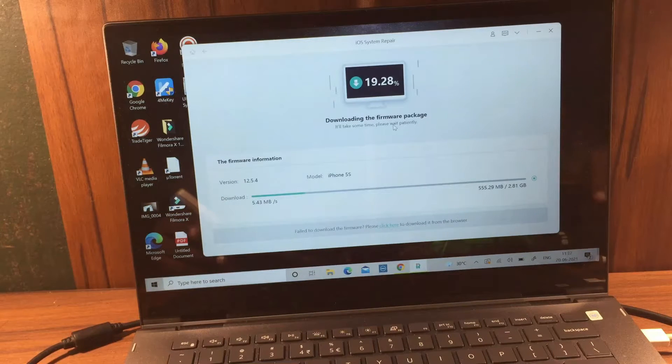The whole downloading process will take around five to ten minutes — it depends on your network speed. Let's see how much time it takes.